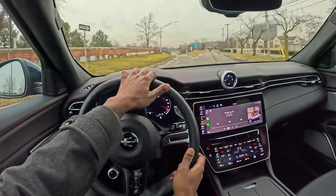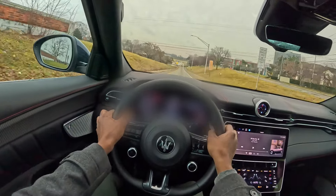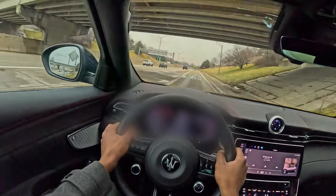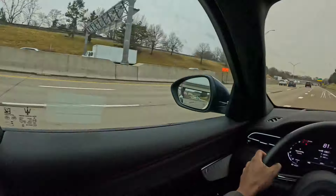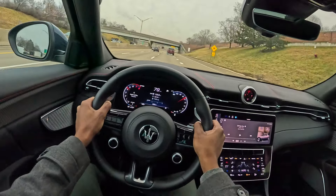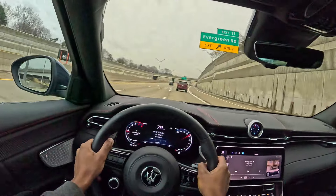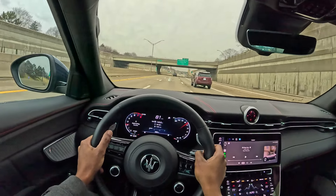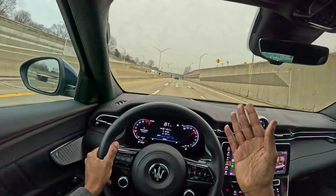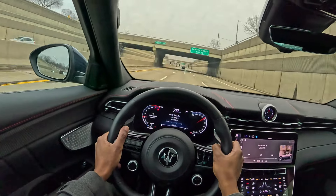I gotta use these paddle shifters again — they're too good to not use. As far as driver's SUVs, this has got to be the best up there. Out of all the SUVs I've driven, none of them handle like a car as well as this does. This feels just like a car, and it gets low too. Road noise is minimal — you're really isolated from the outside. Putting it in comfort mode — it's going to be less aggressive on throttle response, but the steering feel is all heavy to me. There's no comfort mode steering — it's just heavy steering but not communicative. But that chassis — I feel every line, every bump, every crevice in the road.